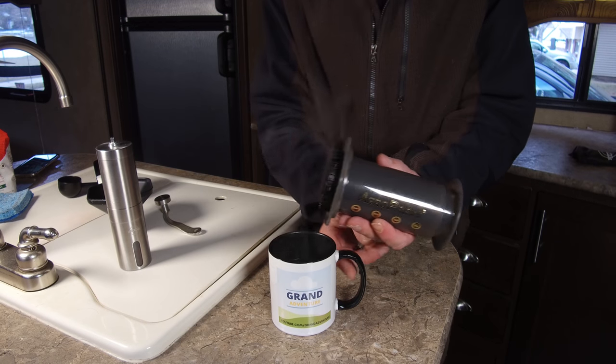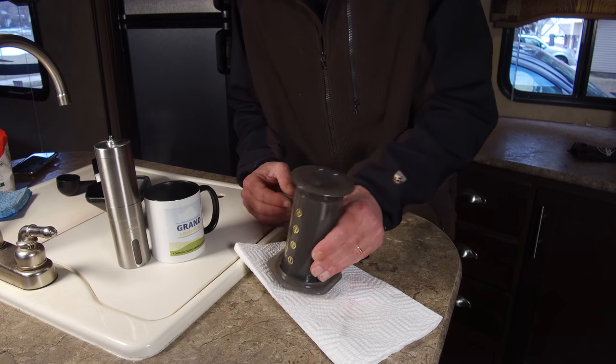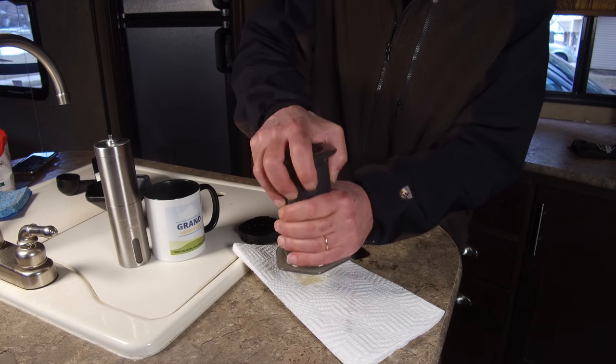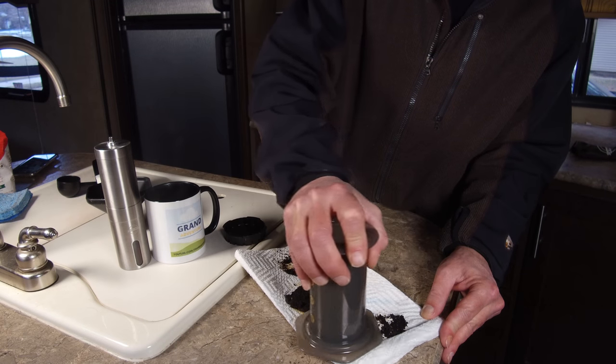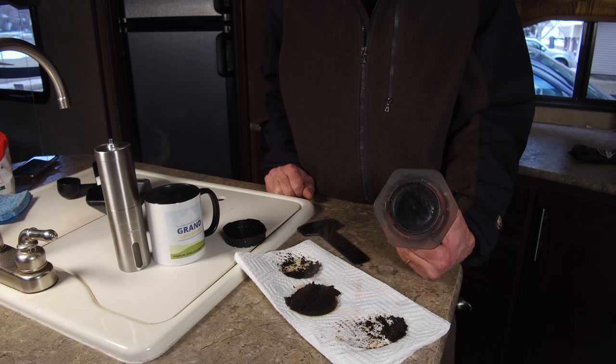Let's set the coffee aside for a moment and I'll show you the cleanup — this is kind of the beauty of the whole thing. To clean it up, all you do is remove the cap, force the plunger the rest of the way, and out pops that little cake of coffee grounds. There may be a little residue on the rubber seal — just give that a quick rinse, and that's all there is to cleaning this device. Honestly, I've used just about every method to brew coffee, and despite using no electricity, this is truly one of the best cups of coffee I've ever had.